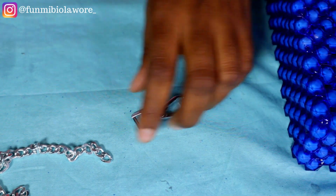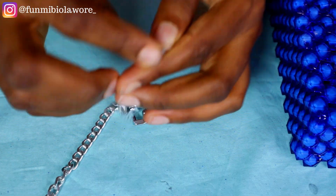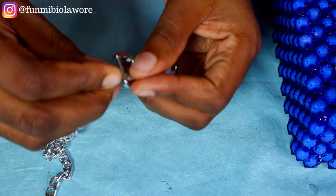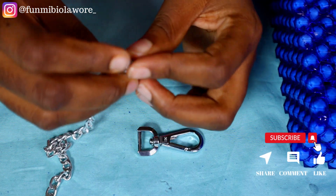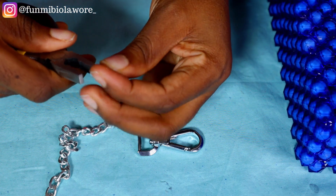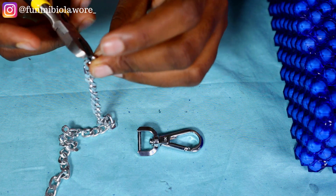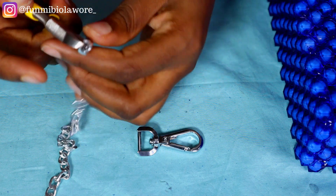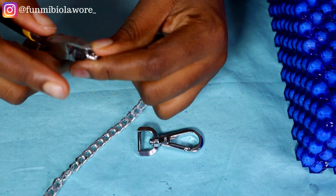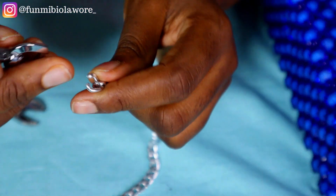Now it's time to add the strap. The strap as well is from a sewing accessories shop — I bought every accessory I'm working with from a sewing accessory shop, actually from Charity, my vendor here in Port Harcourt. I shared her contact in my video where I shared my vendors — I'm going to link it on screen so if you want to talk to Charity and buy stuff from her, feel free to do so.